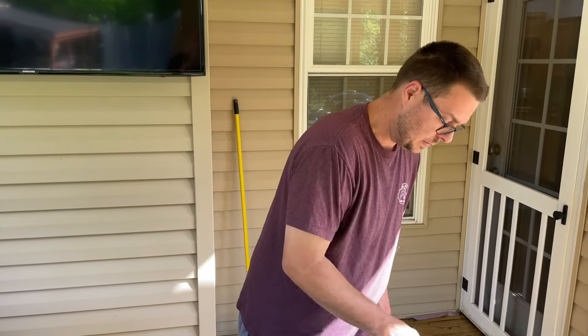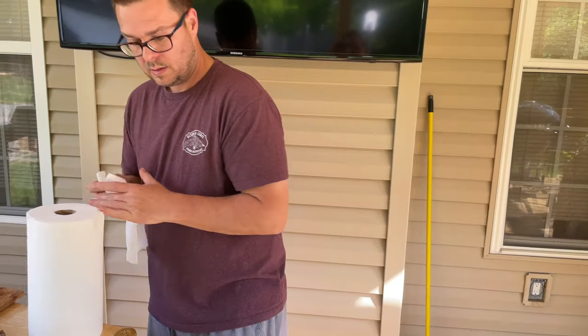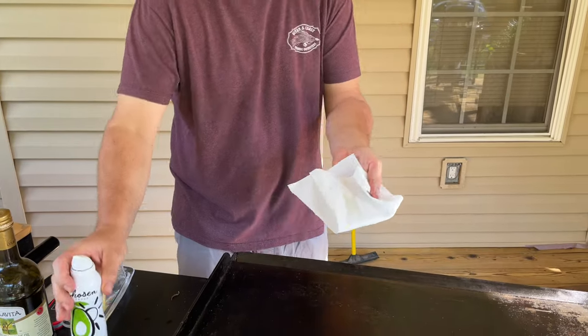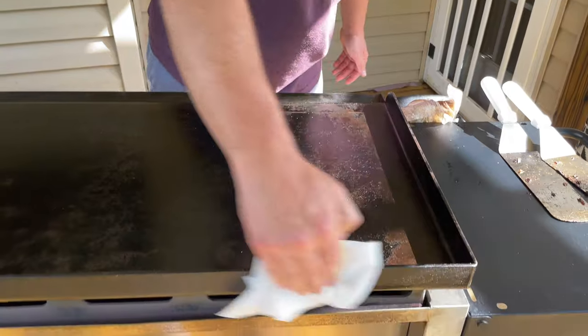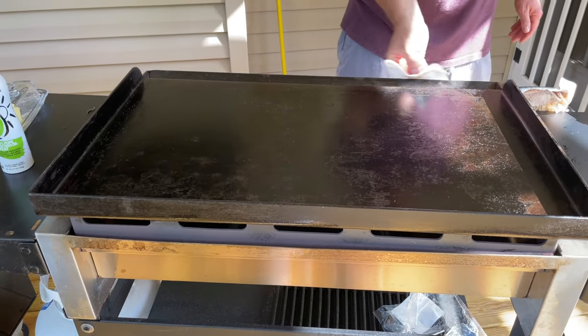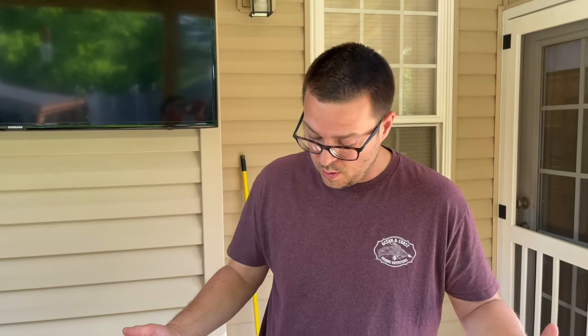Now that's done, I like to take a little bit of oil — be careful, remember the sides are hot — and just rub down your outside. And that's it: clean flat top, ready to go tomorrow.